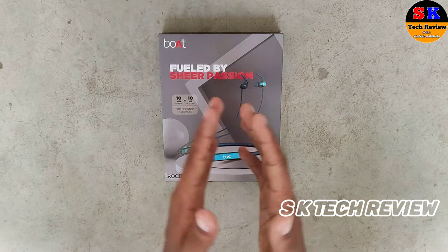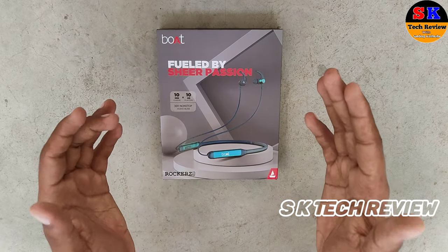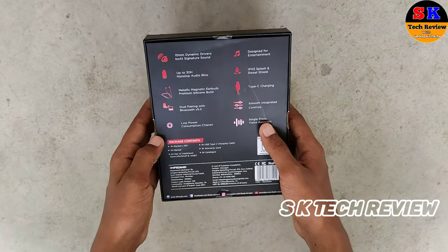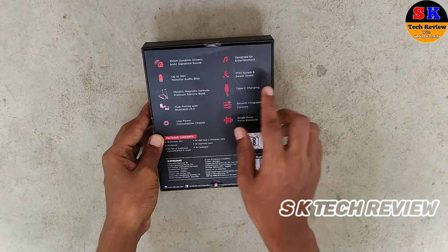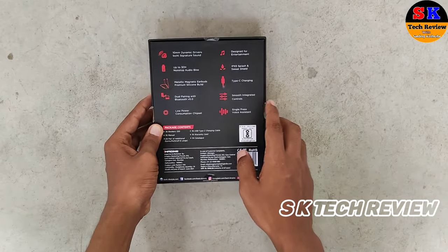So let's unbox it and see how the packaging is in the box. Let's look at some specifications. It has a 10mm dynamic driver system.